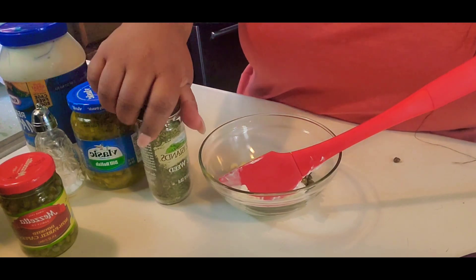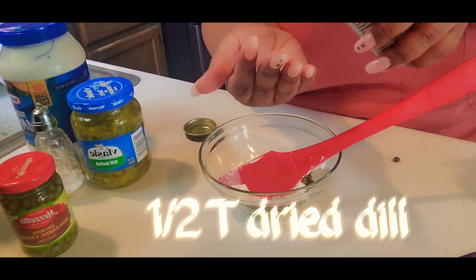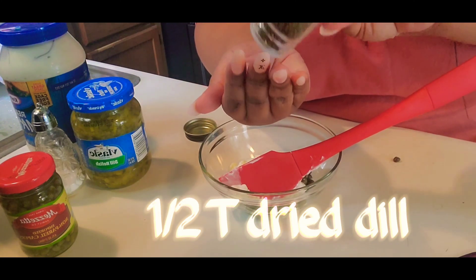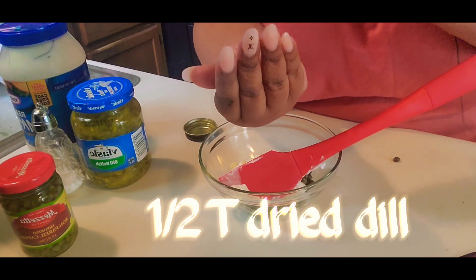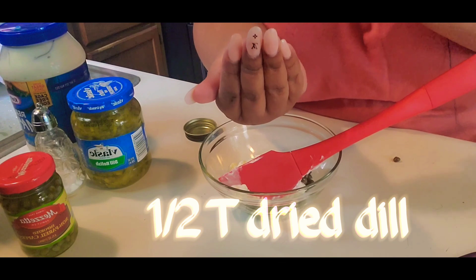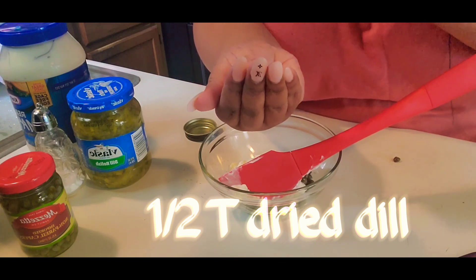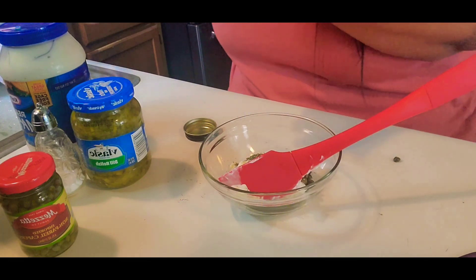Next I put in the dill. I love dill, y'all — I can't get enough of dill. I should have added more, I believe. But any brand of dill is fine. I added one and a half teaspoons of dried dill. It's really, really good. I eat it with most fish. I put dill on my fish a lot.